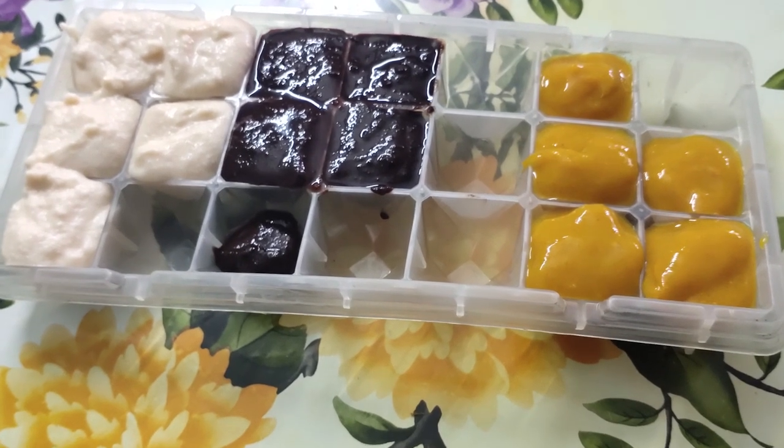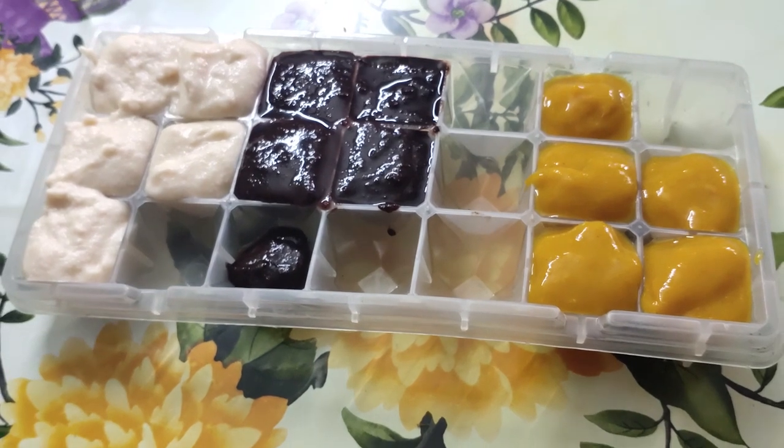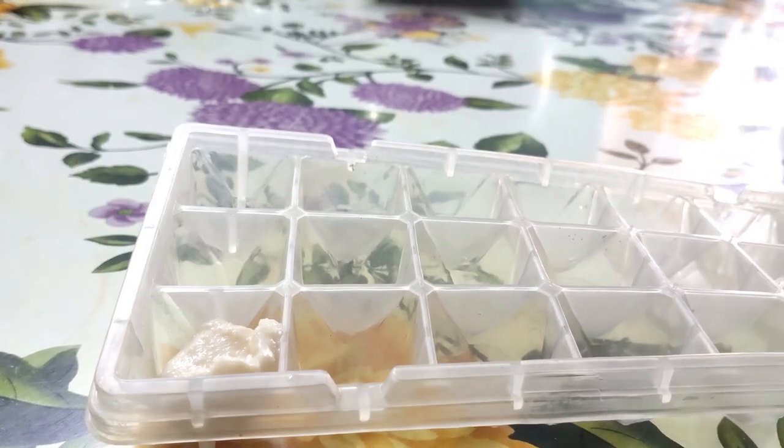Hello everyone, welcome to the YouTube channel. Today, we have three ice cube recipes. These are for dry skin, combination skin, and oily skin.